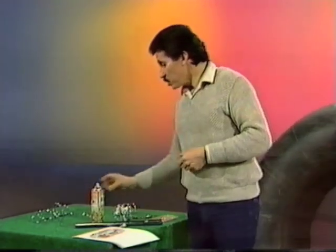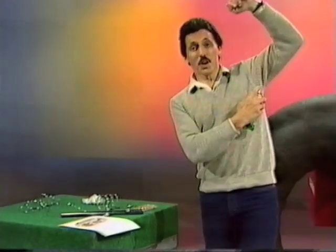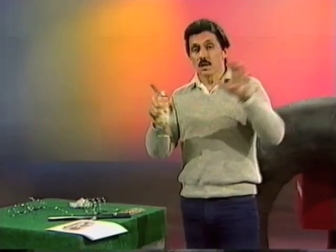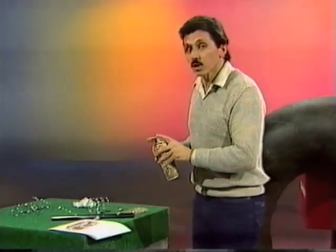What happens if you do the reverse? Well, every time you take a spray can — air freshener, deodorant, or fly spray — what you're doing is starting with something that's already compressed. Those molecules are tightly packed together and you're releasing them as they evaporate. The pressure is being released, and when that happens, you get a very different effect with the thermometer. Watch this.